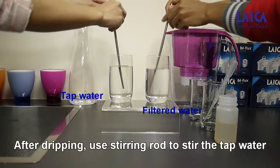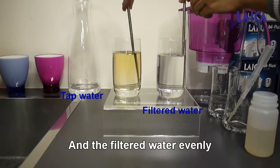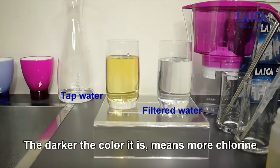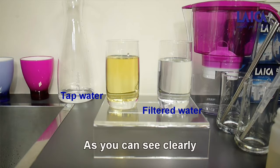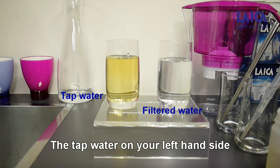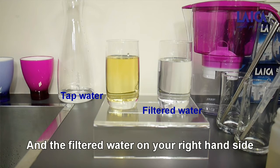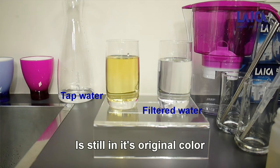After dripping, use a stirring rod to stir the tap water and the filter water evenly. The darker the color, the more chlorine remains in the water. As you can see clearly, the tap water on your left hand side is now already in dark brown-green color, and the filter water on your right hand side is still in its original color.